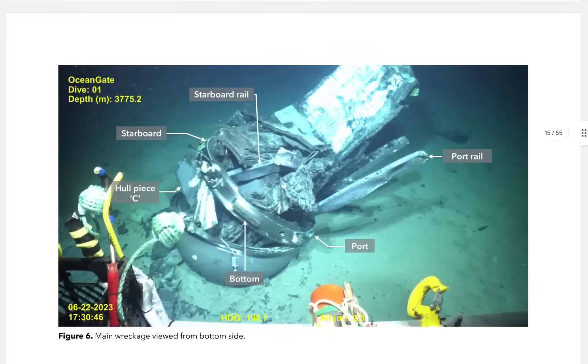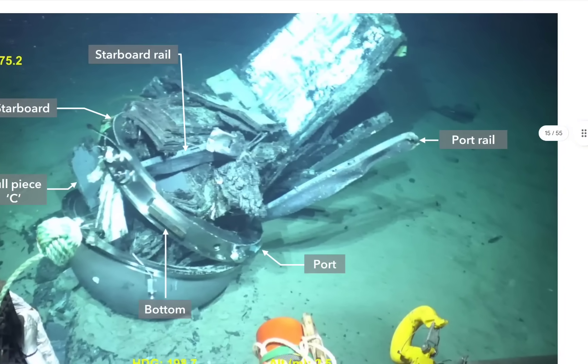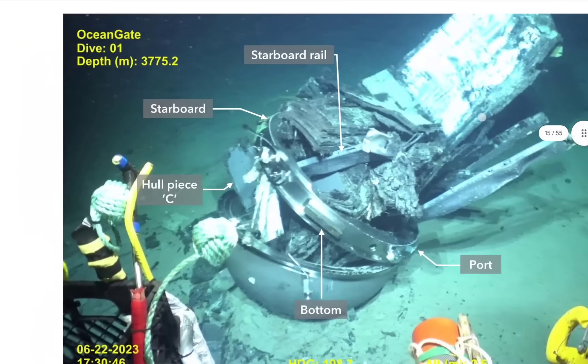It's this one here identified as starboard — follow it and you see how it's folded over, folded back upon itself, presenting a huge indent. So you have this end interface ring — it was connected to the interface ring.